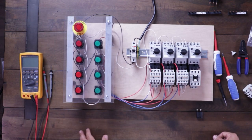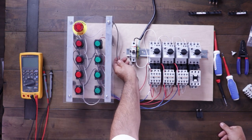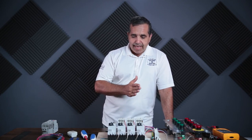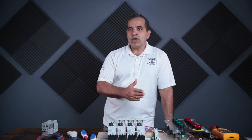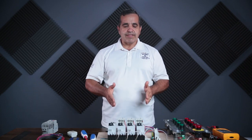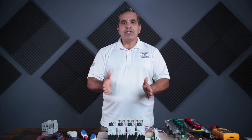Let me reset the E-stop and turn off the control power. Right now I have them set up to start in any order I want. But now I want to change that so they start in sequence — first number one, then number two, then number three. Not three before two, not two before one — they have to be in order.